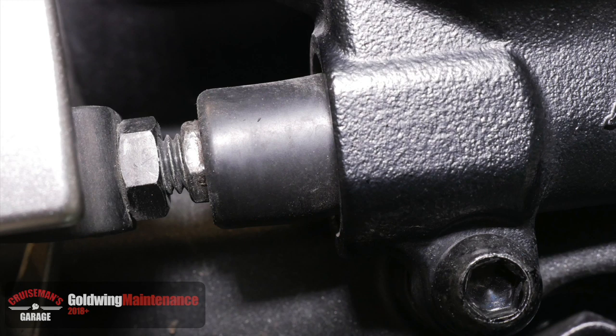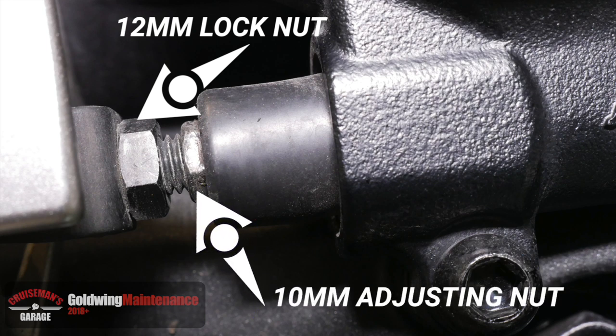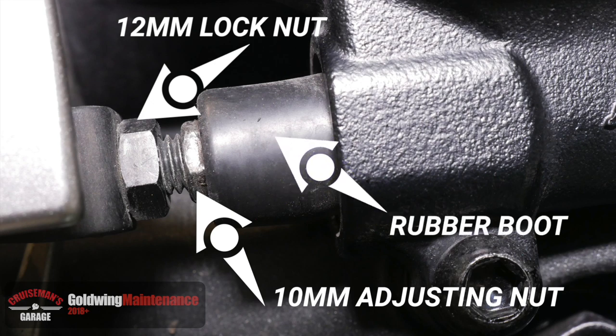If we take a close-up look at this brake pedal adjustment mechanism, you'll see a 12 millimeter lock nut on the left side and on the right you'll see a 10 millimeter adjusting nut. It's kind of hidden by this little rubber boot.